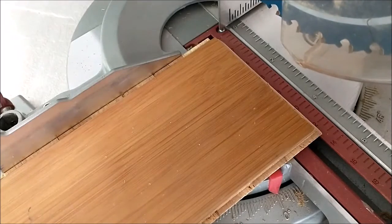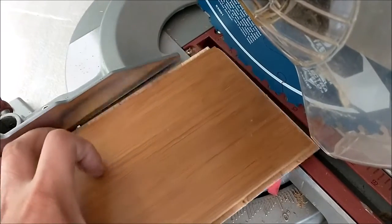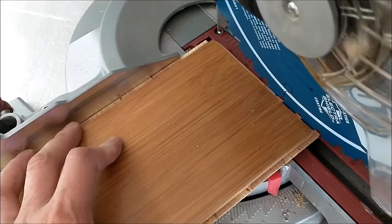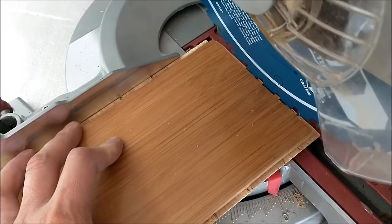Now it's 90 degrees. Adjust it. How's it going to stay over the top?